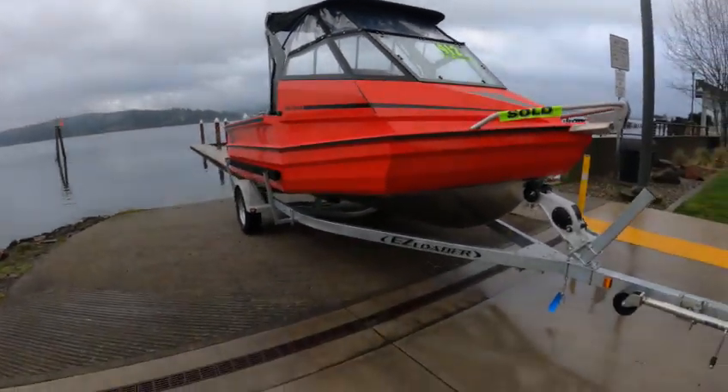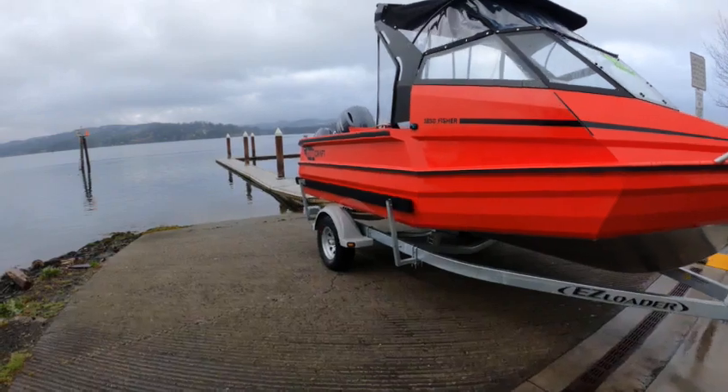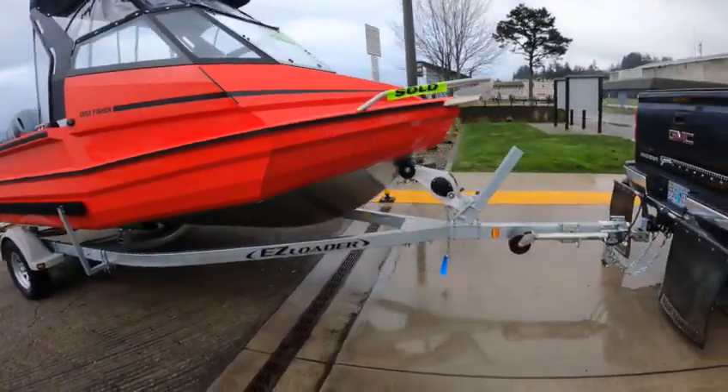Hey, this is the Boat Doctor. I just lost a bunch of my videos from yesterday, but that's okay. We're out here with this beautiful red 1850 Fisher, it's a 2022.